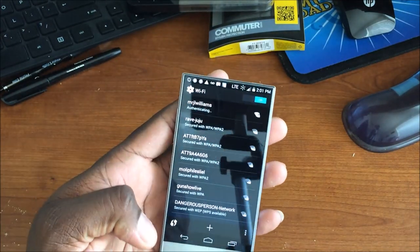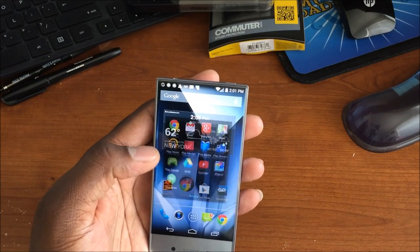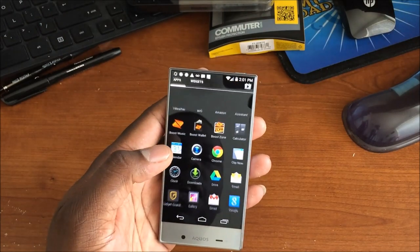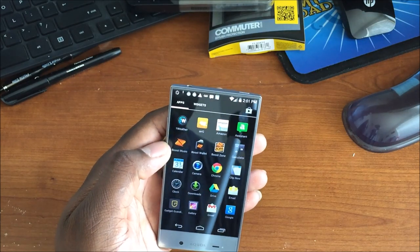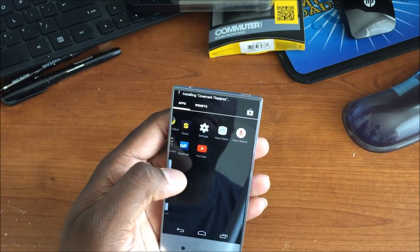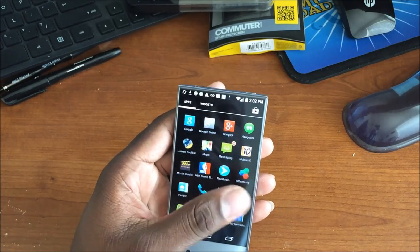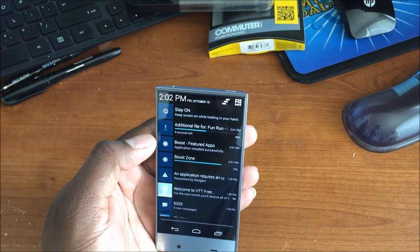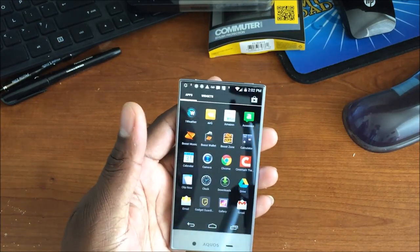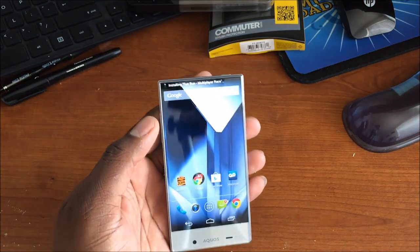Since this is LTE it doesn't use the 5 GHz band, but it's still good to go. It looks like it's going to be a close stock experience. After getting going, it installed Air-G, Boost Music, One Weather, Boost Wallet, Scout, and Gadget Guard — there's a lot of bloatware. These are Boost featured apps and I'm going to remove all of that since I won't need it. But there it is — the Boost Mobile version of the Aquos Crystal.